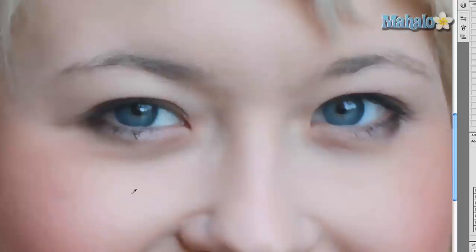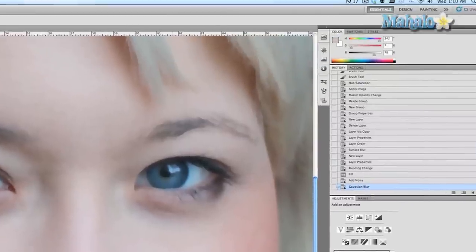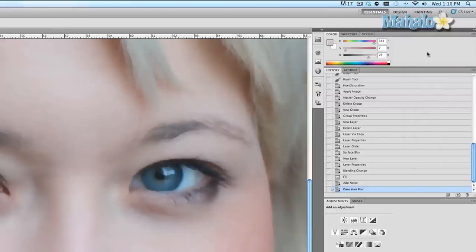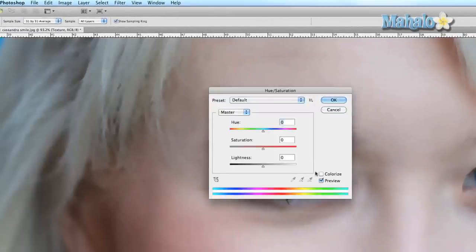Now we want to sample a piece of the skin that is relatively normal. You can see that her cheeks are really flushed out — we don't want to sample that. We want to sample a more normal part of her skin, so right about there should be fine and the foreground color changes. Under Color, go to the flyout menu and click on HSB sliders. Now go to Hue and Saturation — shortcut is Command U — and make sure the Colorize option is clicked. Press OK.